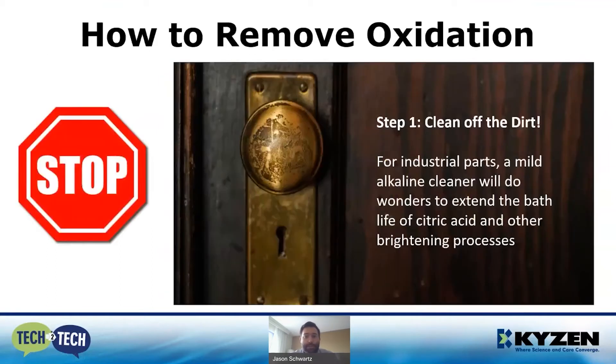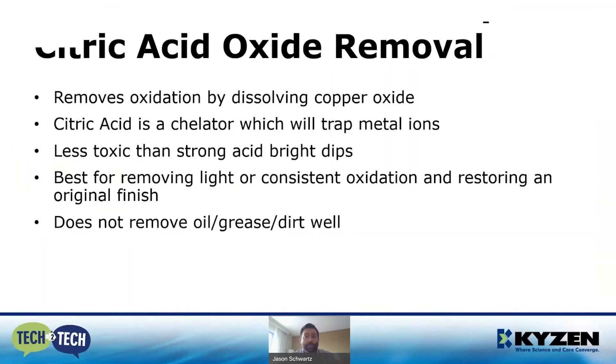Before we jump into how great citric acid is, the first step is always to clean off the dirt — especially for industrial parts. Just like this doorknob, even though the brass is tarnished up top, you've still got a thick layer of dirt all over the part — whether that's oil, grease, grime, or shop dirt. Getting that off first extends the life of any acid bath and greatly reduces cycle times because the acid will be more effective. A mild alkaline cleaner will do wonders.